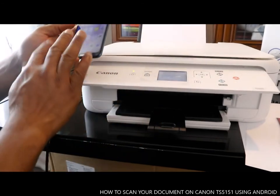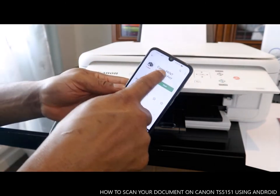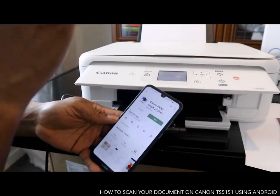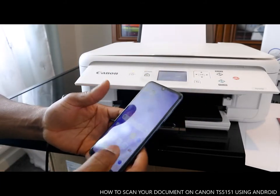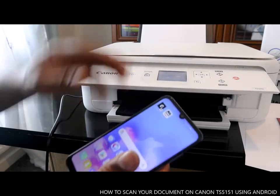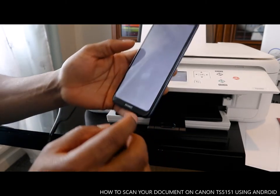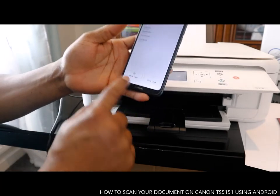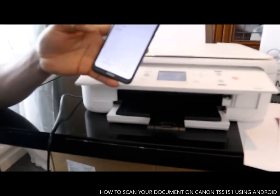Everything you need to do with this printer: go to the Play Store, download Canon Print Inkjet, connect it to Wi-Fi, and from there you can scan, print, copy, and do a lot of stuff with this printer. If you want to copy, go back to Canon Print, select copy, choose color or black — and you're done. Thank you very much!